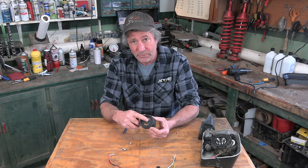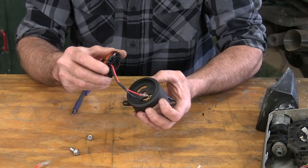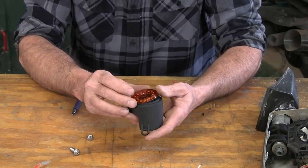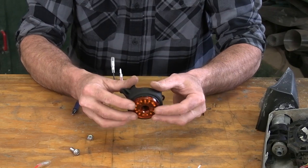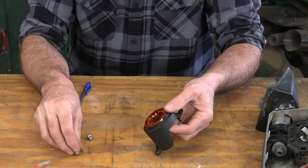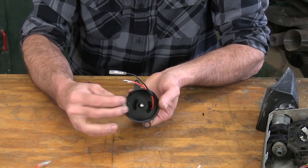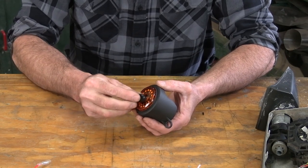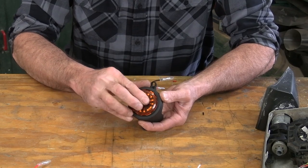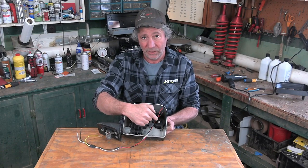To put the light in the bracket itself is super easy. Each bracket is marked left hand or right hand side — the left hand is of course the driver side. Put the wires down through the hole. There is a little KC emblem on the light itself and I'm going to have that at the very bottom. Just push the light in, take the supplied stainless steel bolt, put it through the front, put the nut on the back side. After we get that tightened down, we can take this rubber piece and cover up the head of that bolt.